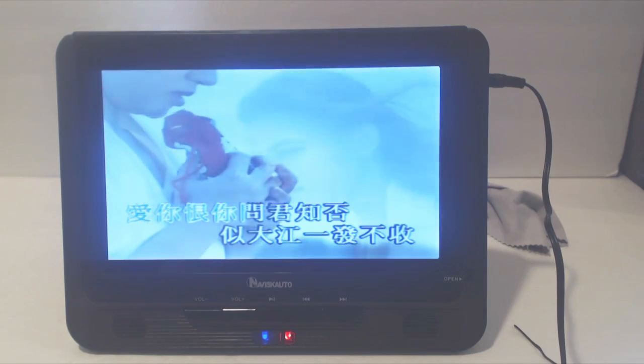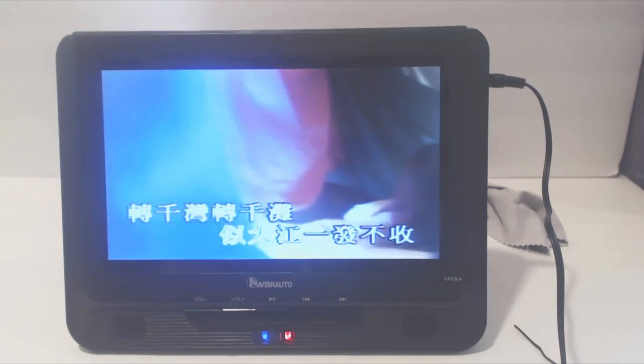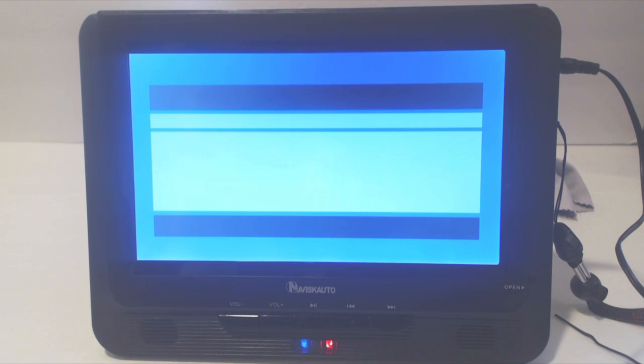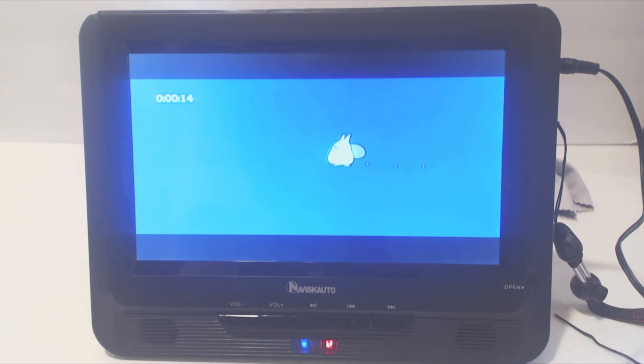I also found that it can play and decode a number of different formats, including burned media on DVDs, VCD formats as was common with karaoke discs, and when using the USB drive the player was able to recognize AVI files, but not MP4s or MKV files. It can also play MP3 music files.